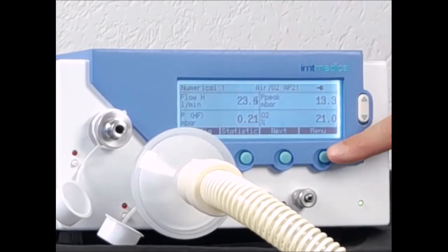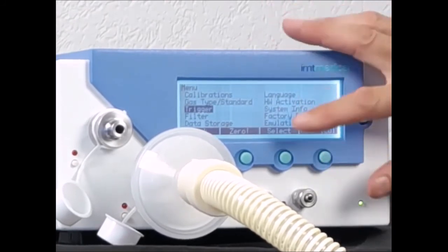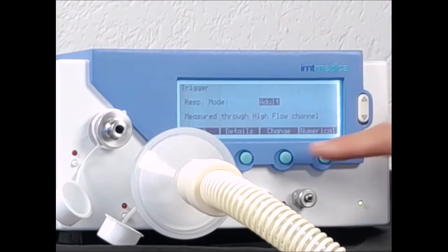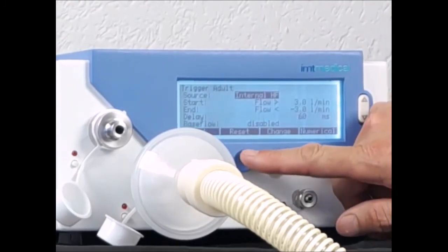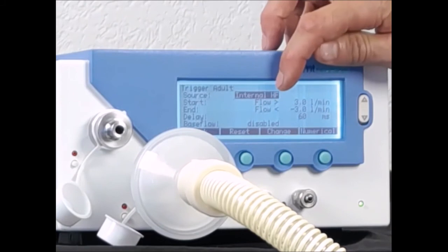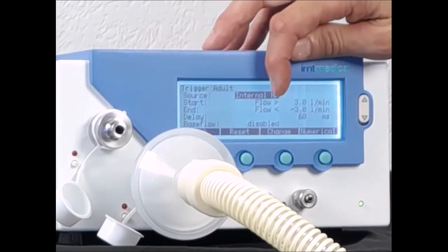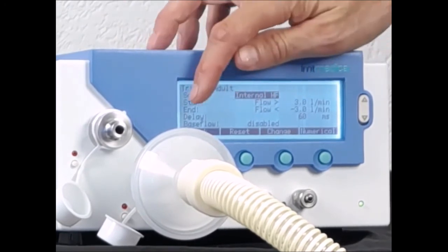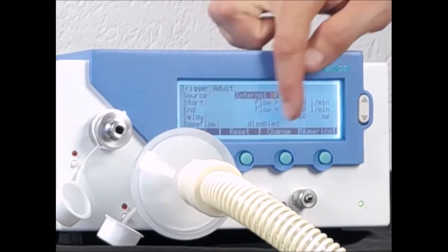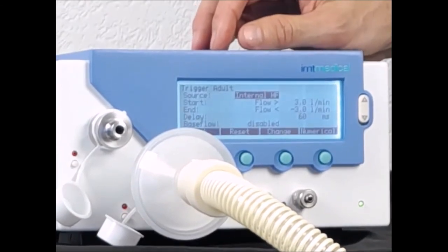Next, I want to check the trigger settings for adult ventilation. I select the trigger — it is set to adult. I can check the details: I have a start trigger, flow plus 3 liters per minute rising edge, and an end trigger at the start of expiration, flow falling edge minus 3 liters per minute. Delay is 60 milliseconds and base flow is disabled. For more details on these settings, please check our other video which deals with ventilation parameters and trigger settings.